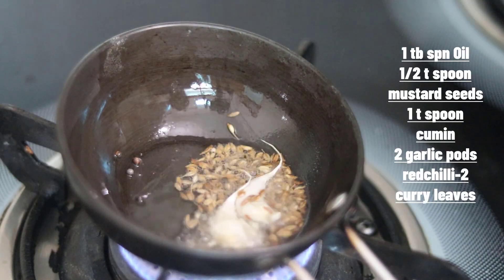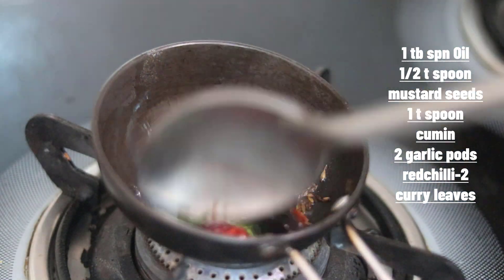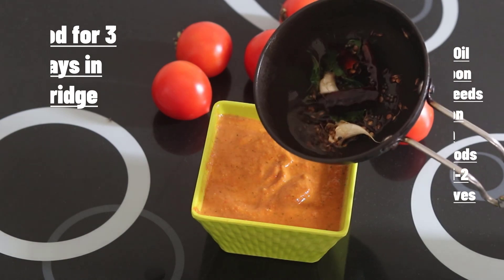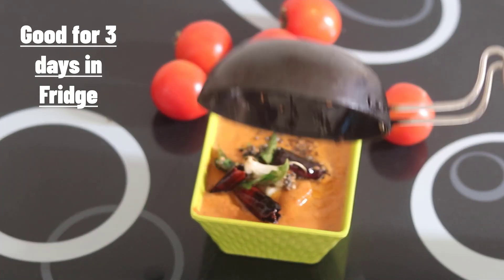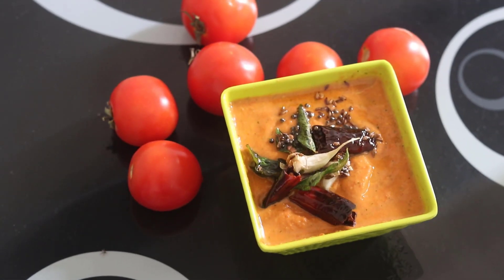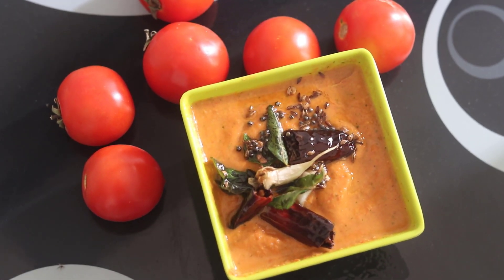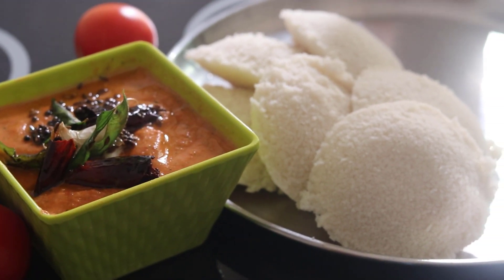Then we'll put it in a pot with water. This pot is a very nice combination and it's very nice.